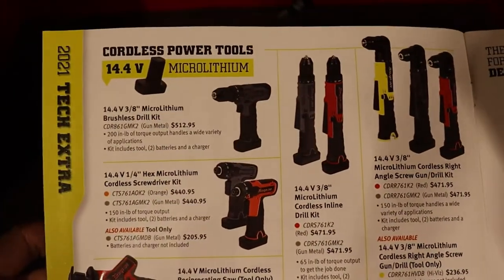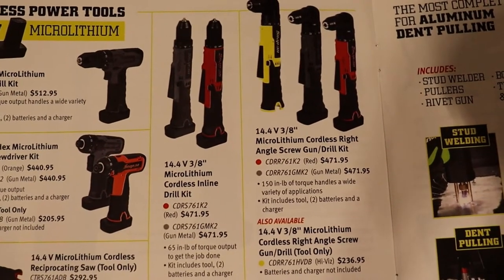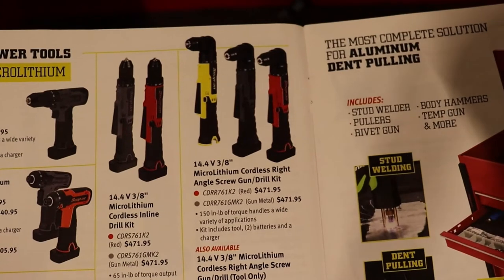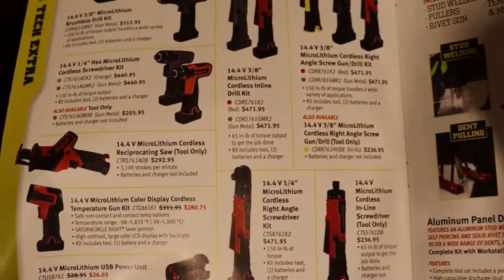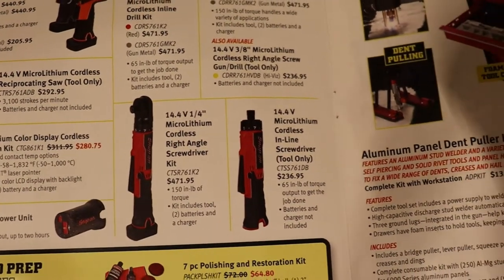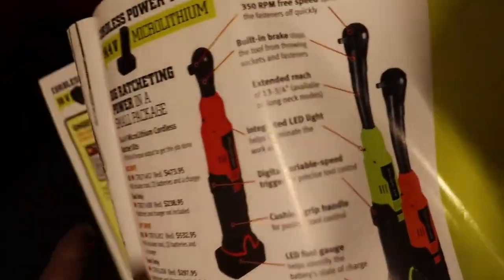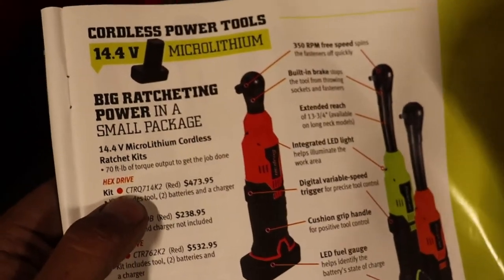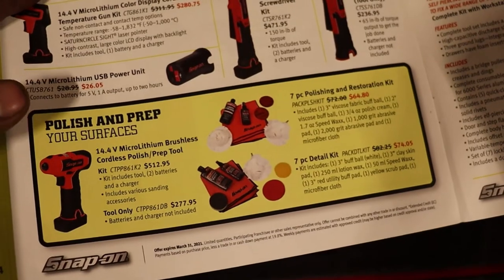Next page we have some drills and cordless screwdrivers, some cordless inline drill kits, and right angle drills — 3/8 — in different colors. We have another reciprocating saw and a temp gun. There's a right angle screwdriver, a straight screwdriver, and a hex drive — it doesn't say die grinder, it says hex drive, so that's the difference. There's a power unit and a brushless cordless polisher.